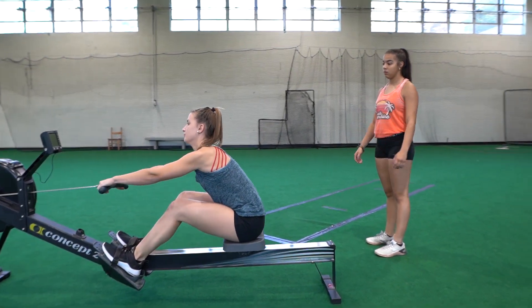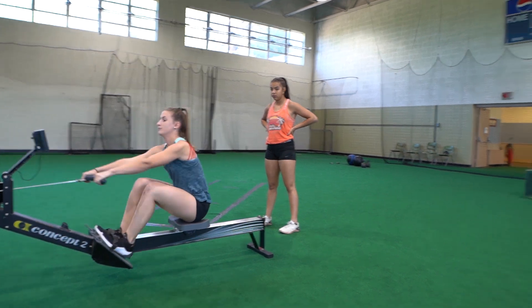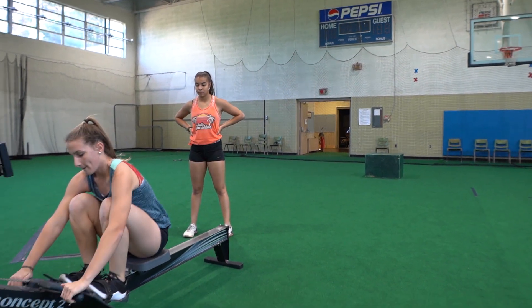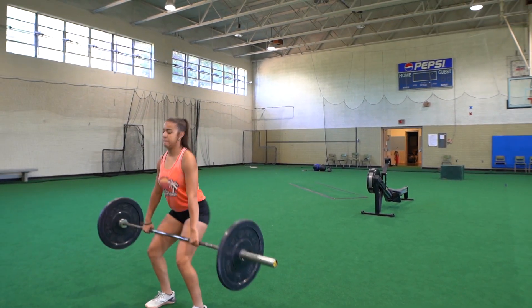The row is 100 calories for the males and 70 calories for the females. For co-ed teams, you will be required to complete 100 calories. Once completing that, you'll move on to 100 hang power cleans.